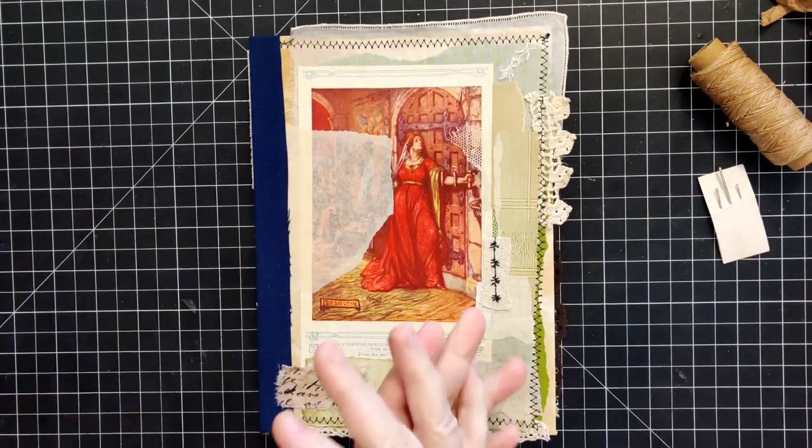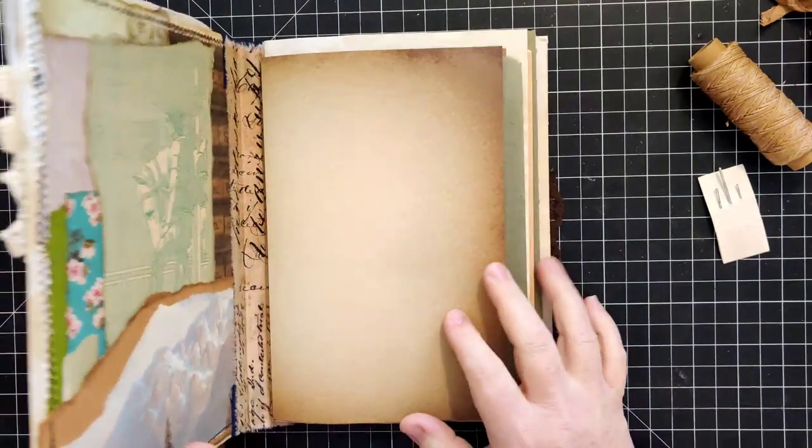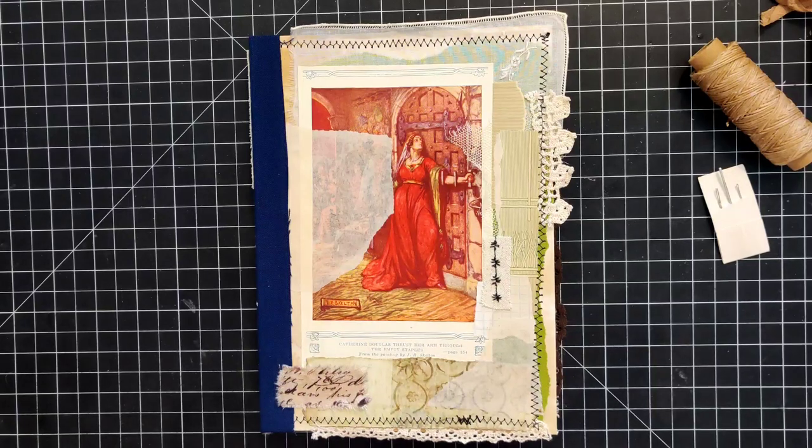They saw me doing the sewing in of my new collage weekly planner. I had that one on fast forward, so it was a little bit difficult to follow.